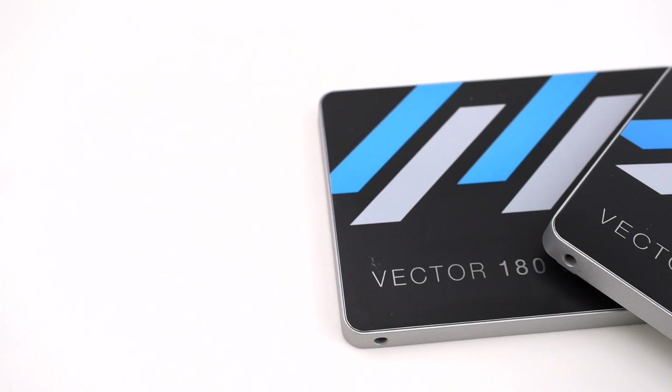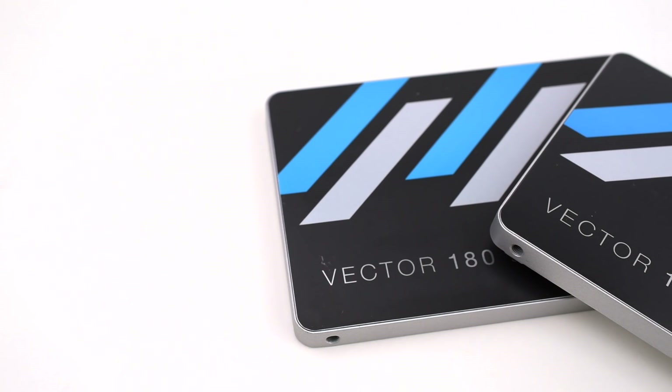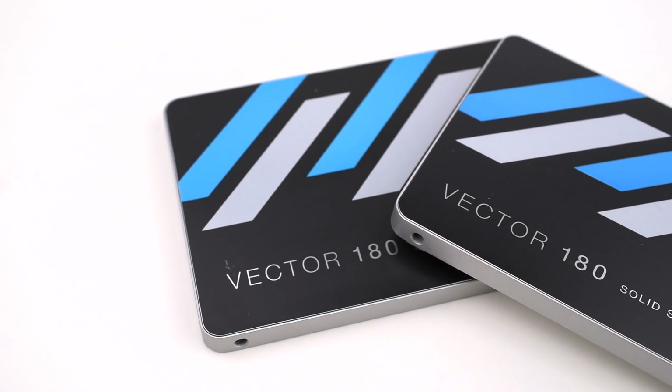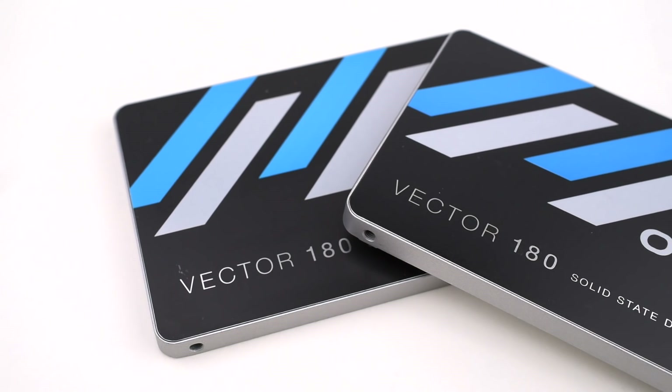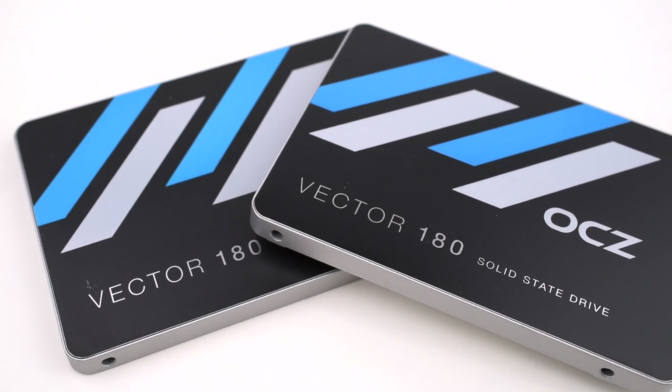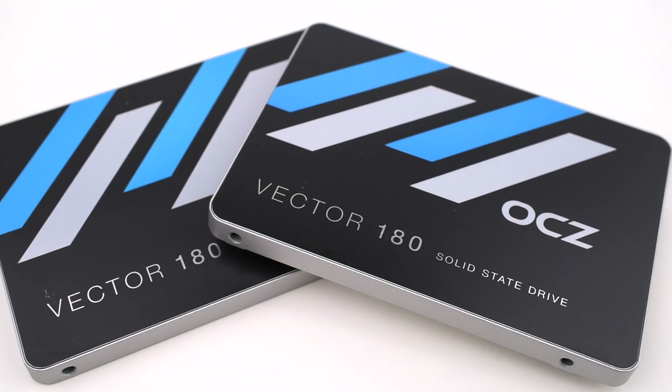For storage, OCZ sent us two of its Vector 180 solid-state drives. We have a 480 gigabyte drive for the operating system and some programs, plus a 960 gigabyte drive for games, large media files, or basically anything else we want to put on bulk solid-state storage.